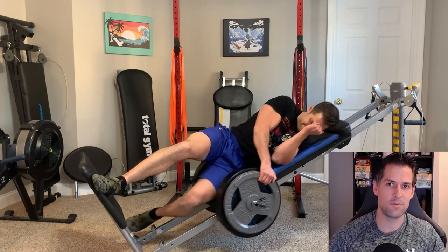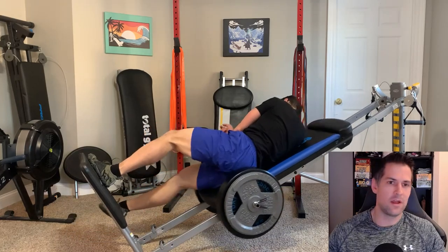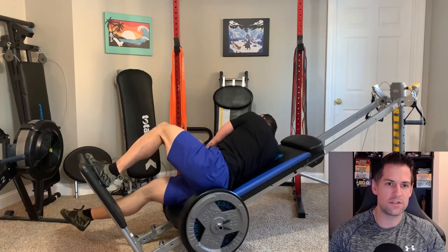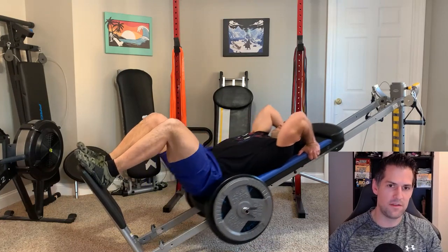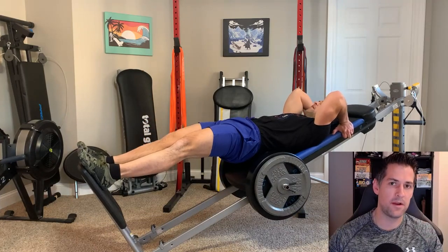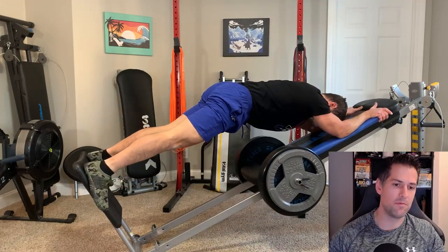Regardless of your sliding bench training experience, I think you may find this video useful, either for yourself or someone else, so please consider sharing it. I want this to be a short video. Some of the reasons you're not using the machine might relate to form or programming questions — I've made longer videos on those that you can find in a beginner or programs playlist. Please comment below and share your experiences.